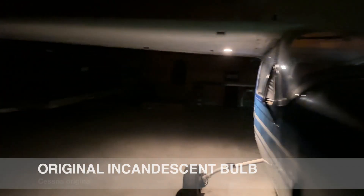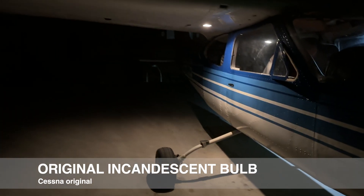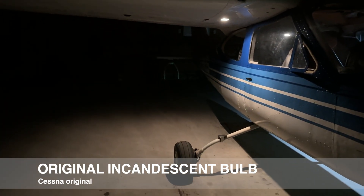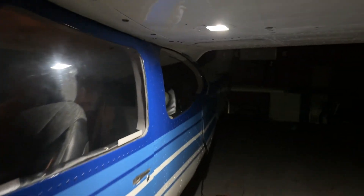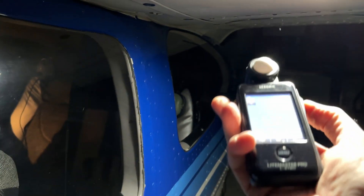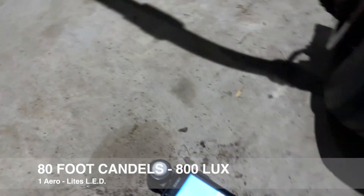Let's go over to the other side and compare with the incandescent 12-volt bulb. Pretty decent on both, but as you can see the color temperature is different — the LED is a wider light. Let's put the proof in the pudding. If I put the light meter right at the light source, I'm getting 80 foot candles, but what's important is the reading at the floor.